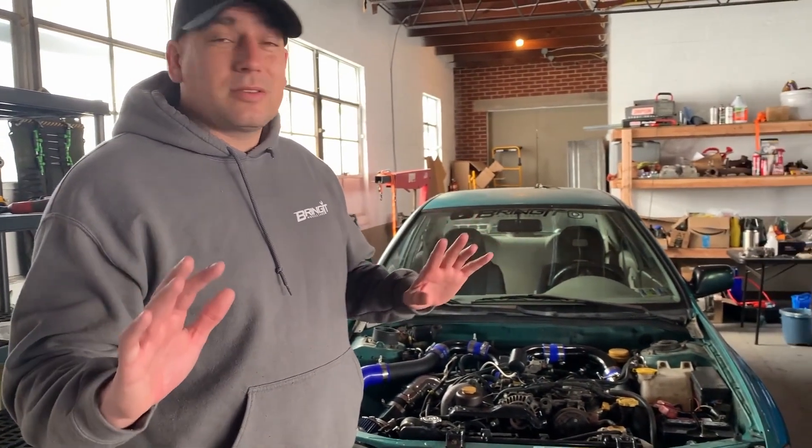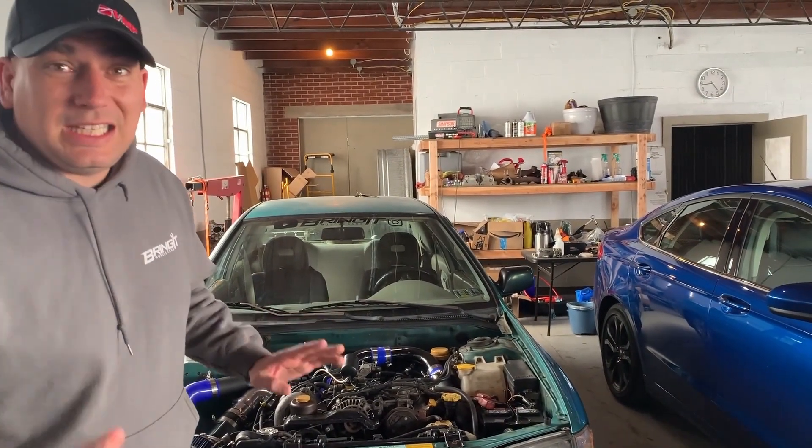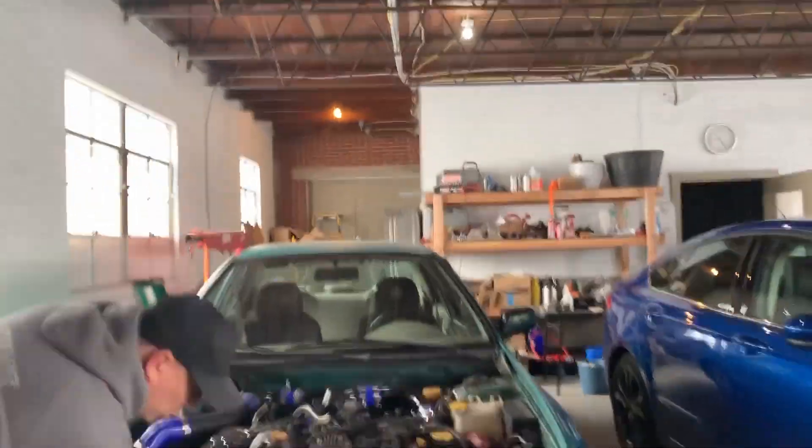What's up Muscle Car People? This is Brain Muscle Cars and I'm Matt. Today we're gonna talk about a little topic that everybody has questions about: eBay intercoolers!